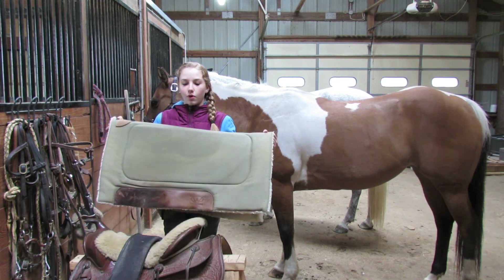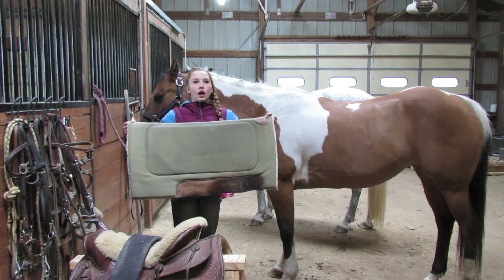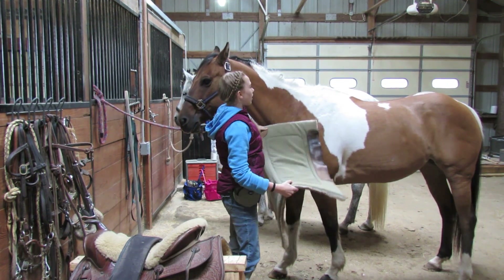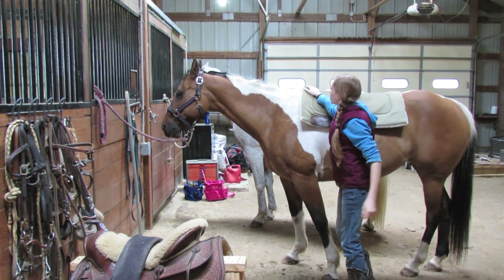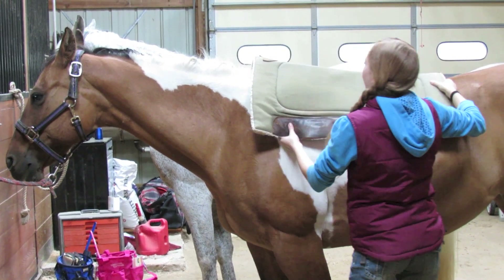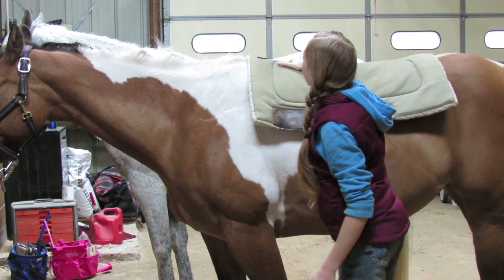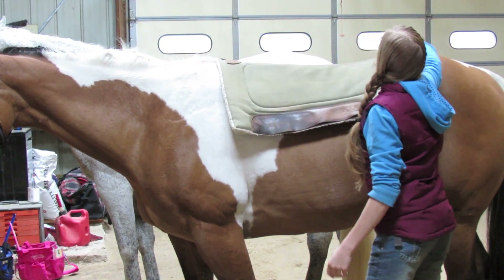First, you want to start off with your saddle pad. This is a Western saddle pad, and it's a lot different than English — it's pretty heavy and really padded. You can usually tell which side is the front. You just want to rub it against them so they know what you're going to do, then set it on top. You want to make sure it's not totally covering the withers, because that will throw them off balance. But you also don't want it too far back — you want it kind of in the middle of the withers.